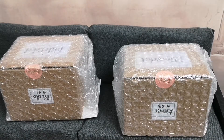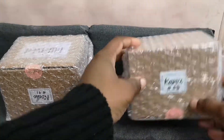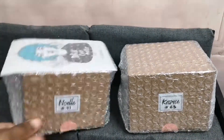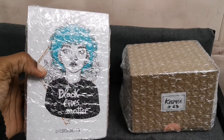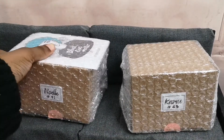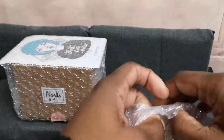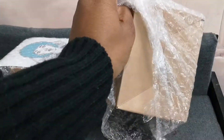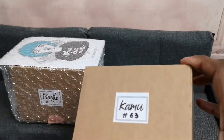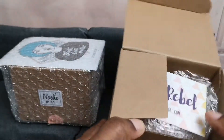Hello everyone and welcome back to another Little Rebel head-opening. As the title suggests, we have a Camu and a Noelle. You can already see I got her in milk because there was no more tan colors — tan. And the seller was fantastic as always.